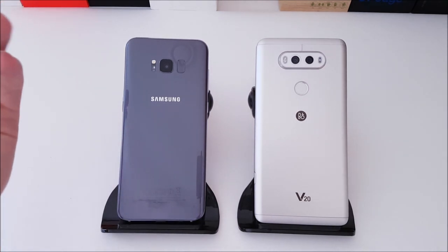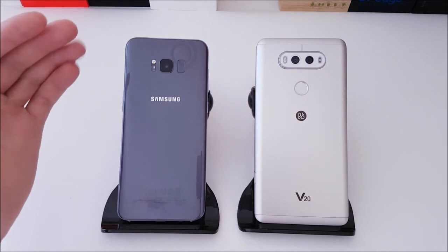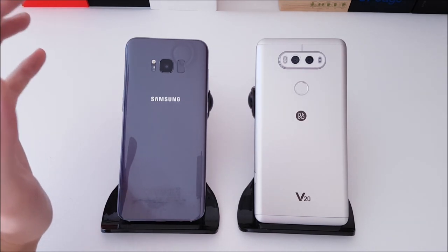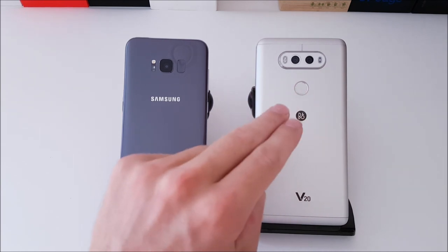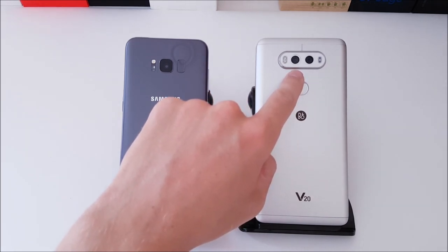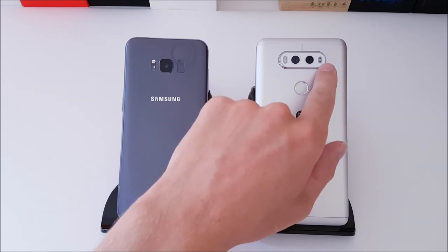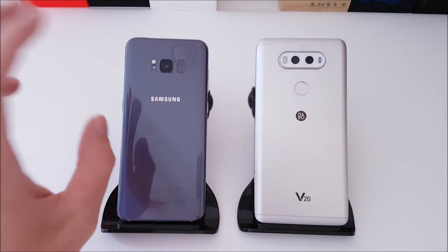Starting with the S8 Plus camera: it's a 12-megapixel camera with an f/1.7 aperture and dual pixel autofocus, so autofocus is extremely fast and it takes very clear pictures — decent in low light. Coming over to the LG V20, we have a dual camera setup: a wide-angle 8-megapixel sensor and a standard-angle 16-megapixel sensor, with phase detection autofocus and laser autofocus. The autofocus isn't as lightning fast as it is on the S8 Plus.